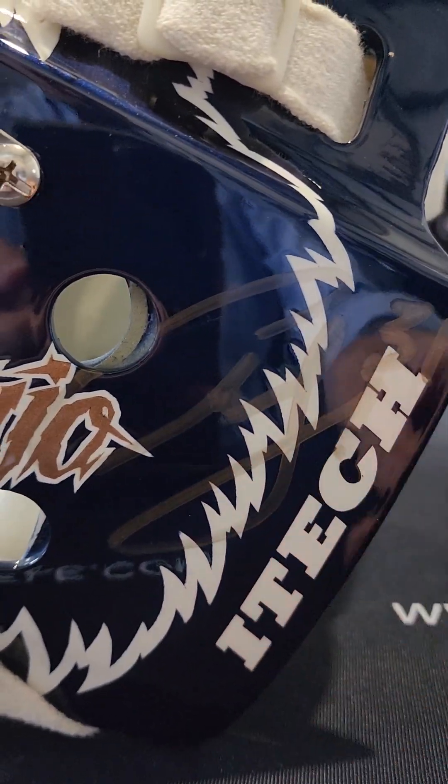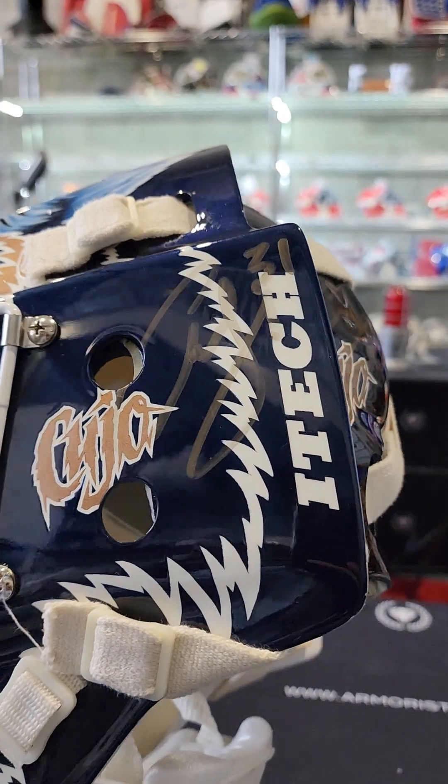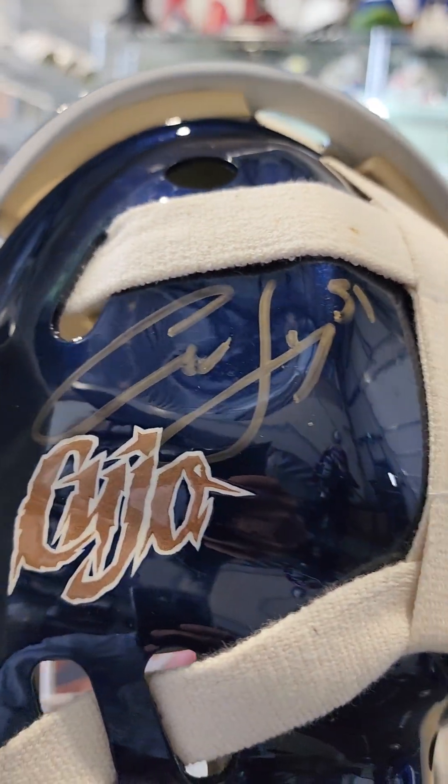This is cool because Cujo autographed it here, but the bronze wasn't dark enough, so he re-signed it another time in the back here — Cujo 31. Very cool.